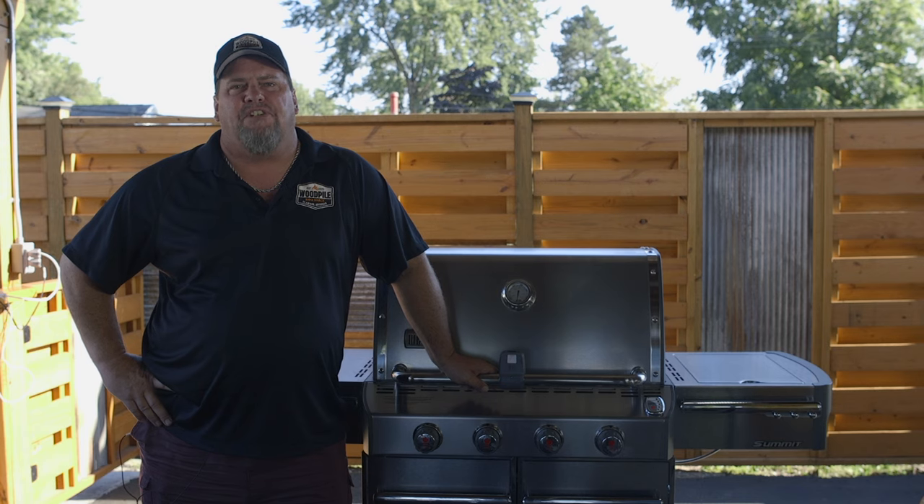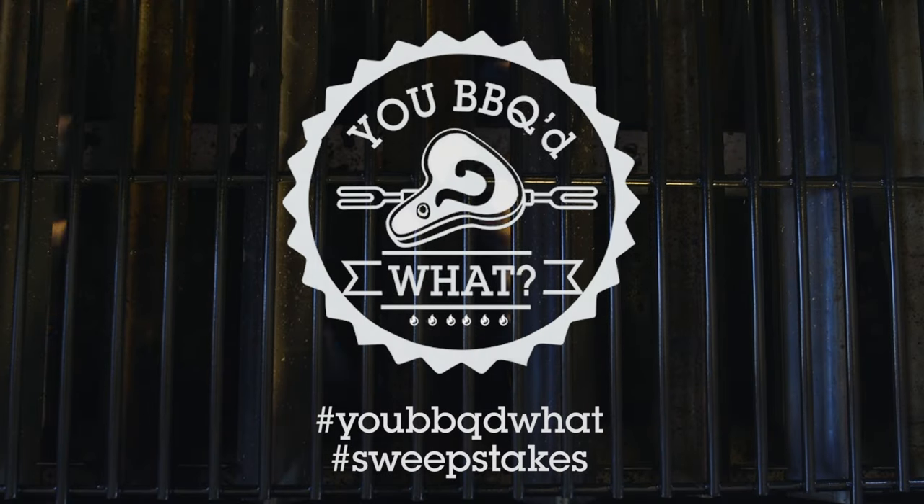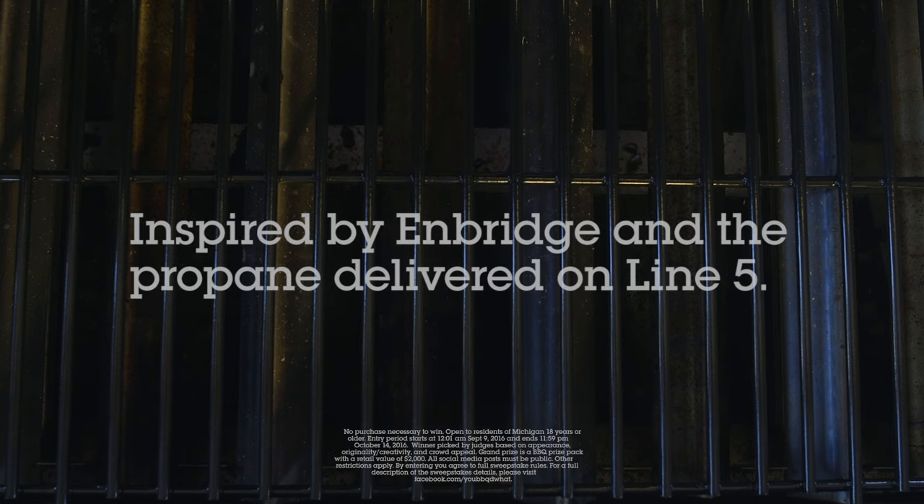Post your recipe pictures and videos to your favorite social media website for a chance to win a barbecue prize pack worth two thousand dollars. Just make sure you use the hashtag #YouBarbecueWhat and hashtag #Sweepstakes for a chance to win. Inspired by the folks at Enbridge and the propane delivered on Line 5.